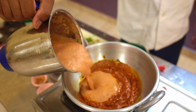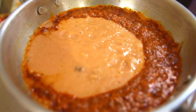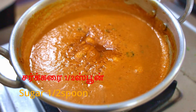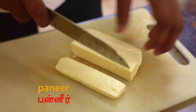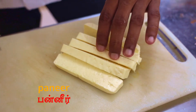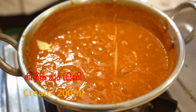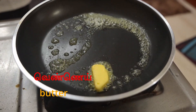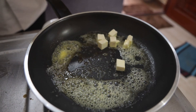Let's put a paste in the pan. Let's put butter in the pan. Let's put some salt in the pan.